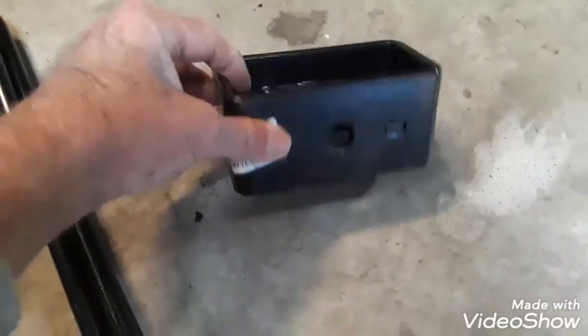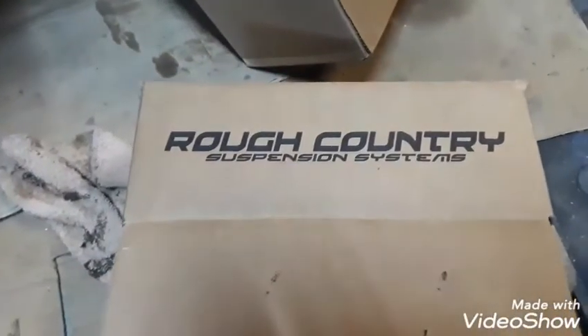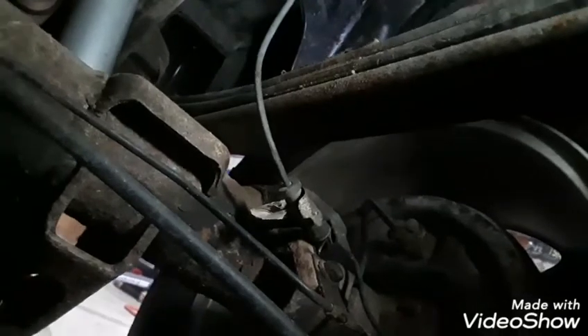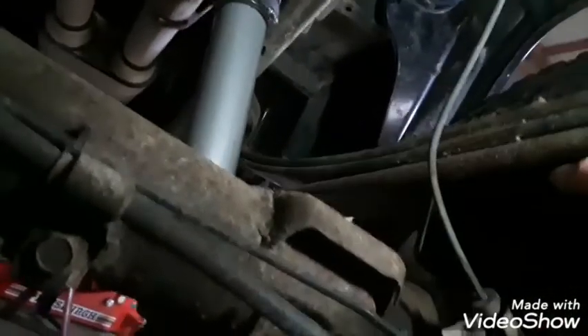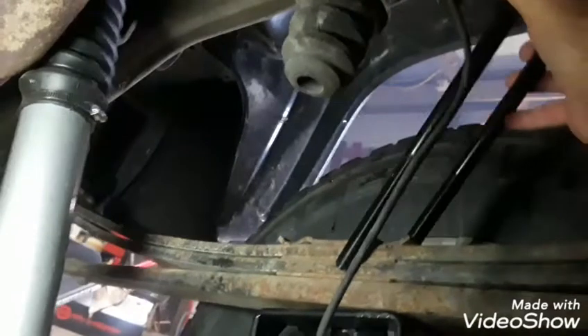We're going to get busy and get this thing together. Here's part of the box from the Rough Country kit I bought. We're going to stick this 3-inch block in here. This piece that sticks out on the bottom will go on the bottom on the axle. It's in that groove. Then you have to line up the top — as you can see right there — into the top of the hole that goes in there. The block's in, and I'm going to put the C-bolts in now. They go in a groove right over the top and come down right through there.